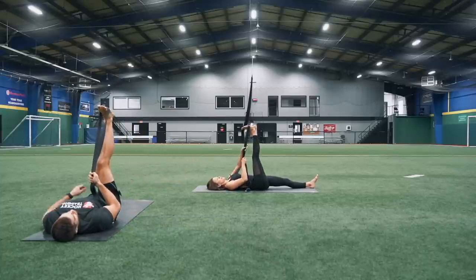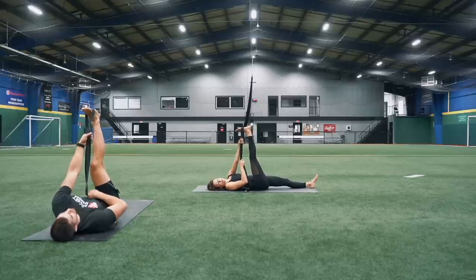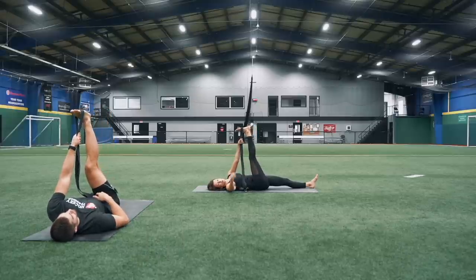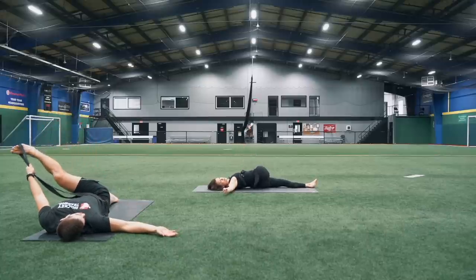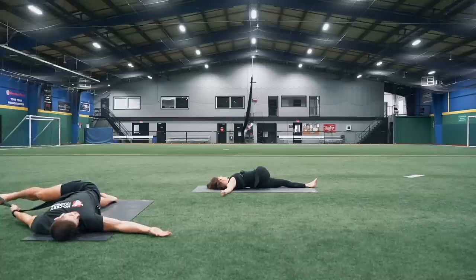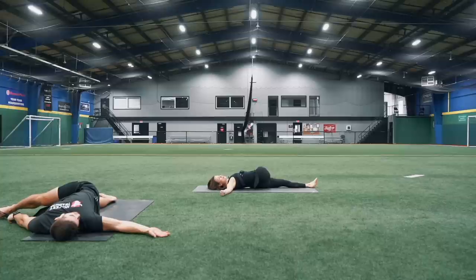Switch both those straps into your left hand, reaching your left hand as far as you can onto that strap. Right arm's going to come out to the side. Roll all the way over onto your left side, taking that leg right across your body into a full twist. Point and flex those toes, trying to separate your toes — it's going to work those muscles off of each other, getting right into your IT band along the outside edge of your calf.